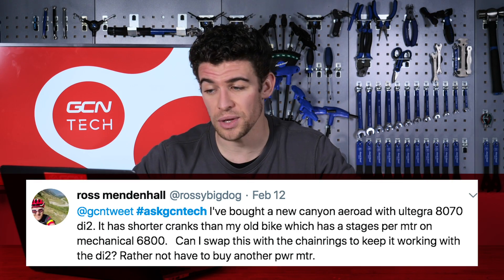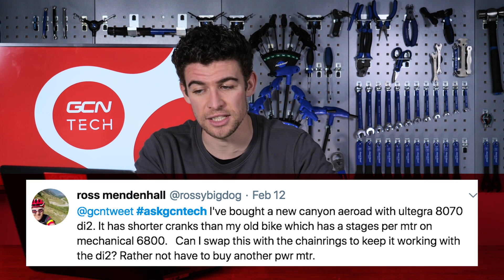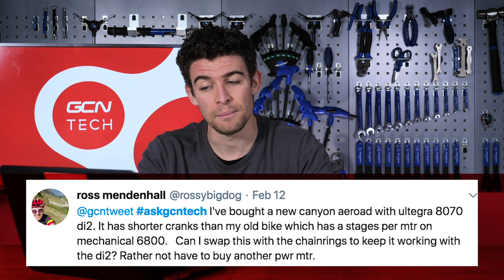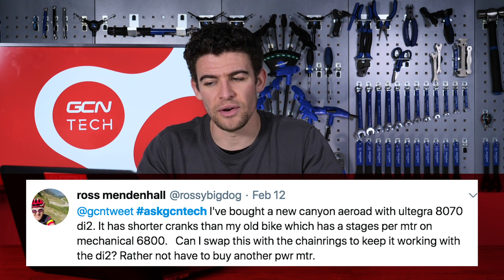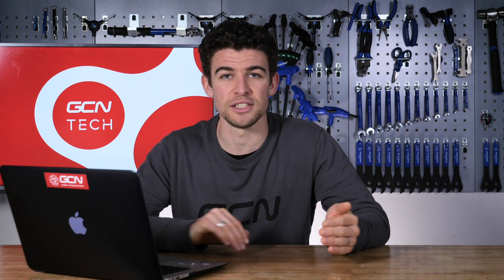The final question this week comes from Twitter, and Ross Mendenhall writes in: I've bought a new Canyon Aeroad with Ultegra 8070 Di2. It has shorter cranks than my old bike, which has a Stages power meter on mechanical 6800. Can I swap the cranks with the chainrings to keep it working with the Di2 rather than have to buy another power meter? Well, it's a really good question, and I can understand not wanting to buy another power meter. If you mean swapping the cranks over to continue using your power meter on the new bike, then you should have absolutely no problem. A Shimano crankset is compatible with all Shimano groupsets, which makes it a really easy swap. You may need to adjust your front derailleur if you have different sized rings on both bikes. Enjoy your new bike, and once you've got the power meter on there, I'm sure you'll enjoy the data you get from it.